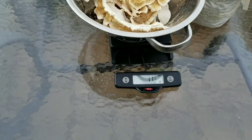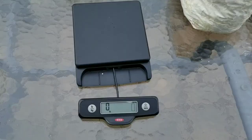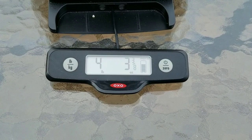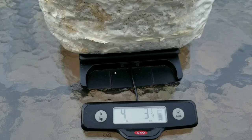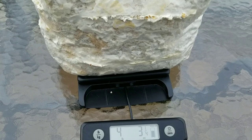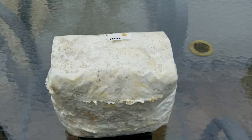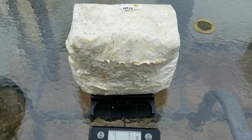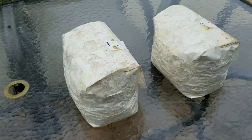We got 11 and a half ounces of turkey tail off just three blocks, which isn't too bad for the second flush — we should still get two more flushes off these blocks. Weighing one block, these started out around six pounds and we're now down to four pounds three ounces. So basically, over a pound to a pound and a half of wood has been converted into CO2 and mushrooms. Turkey tail mycelium is so efficient that by the end there's basically nothing left of the block — it becomes like a giant packing peanut.